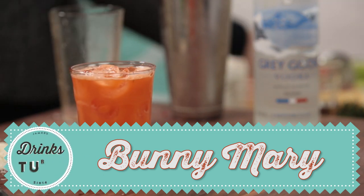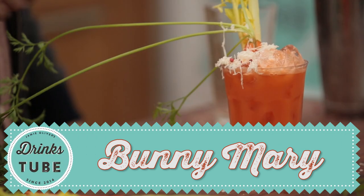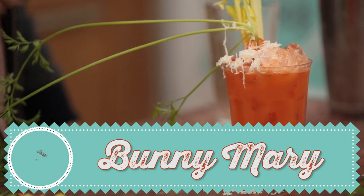Hello, you lovely people on DrinksTube. Jamie Oliver here and we are gonna make not a Bloody Mary, a Bunny Mary. It's Easter, right? This is like a little expression on how you can take the principles of that brilliant classic recipe, the Bloody Mary.